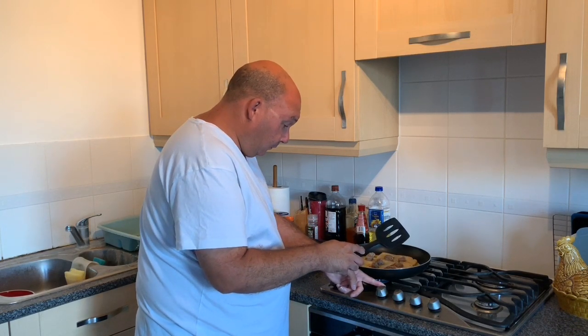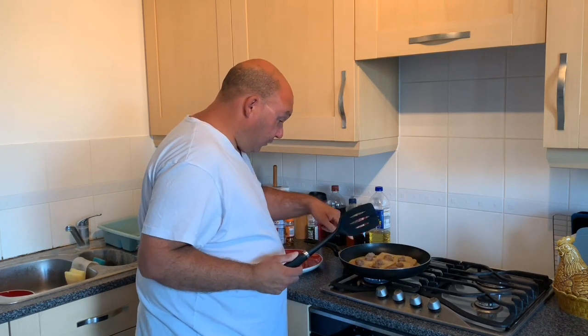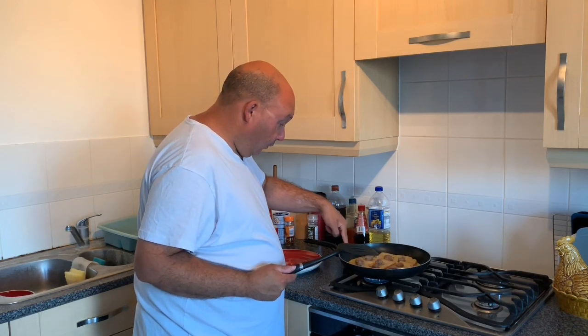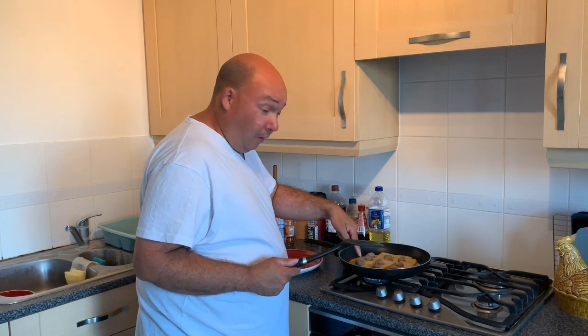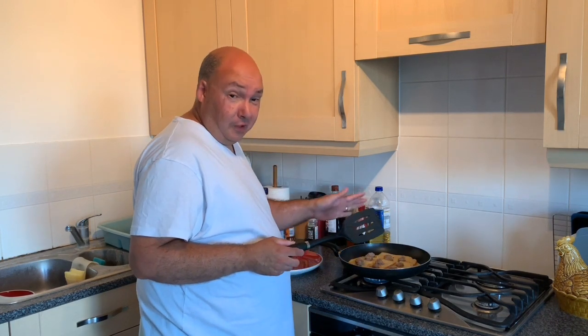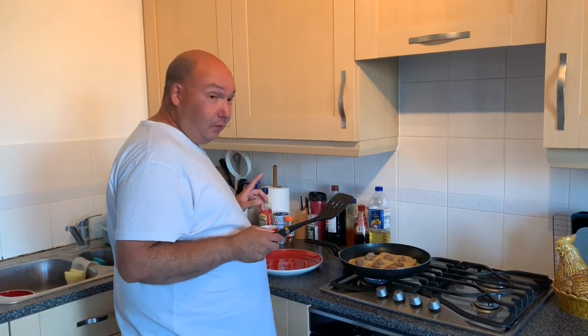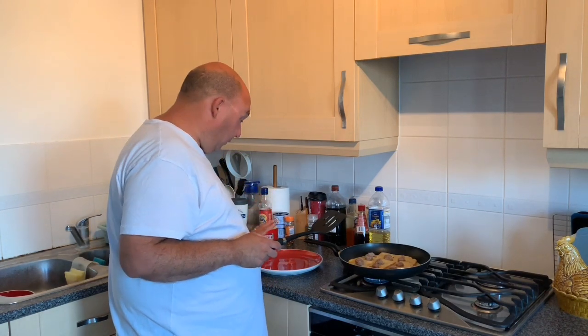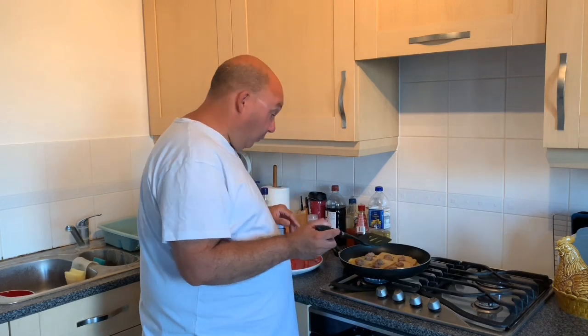Try and make it go golden. Once you can see around the outside starting to get some color and go hard, then you can turn it over. I'm not very good at flipping the omelette, but I hope this trick with a plate will work — I'll show you in a second how I'm hoping it's going to work.